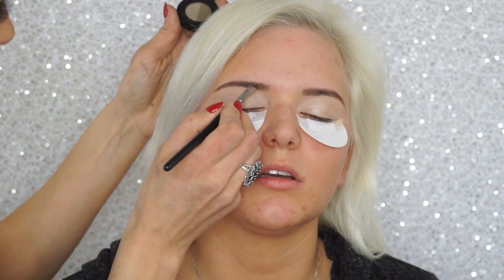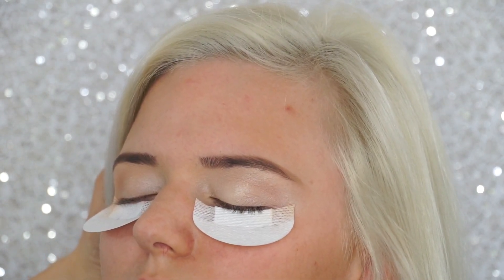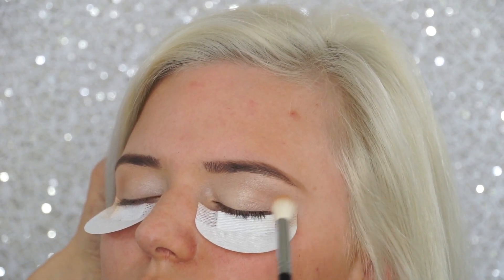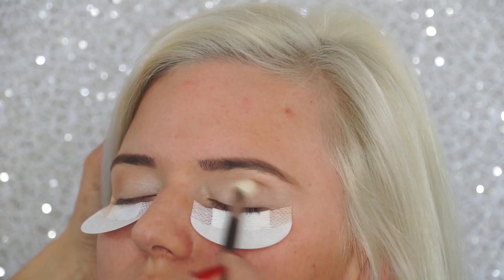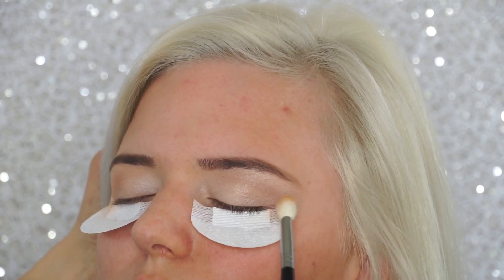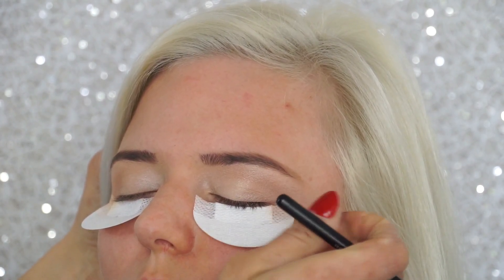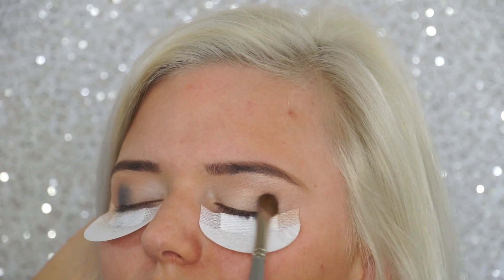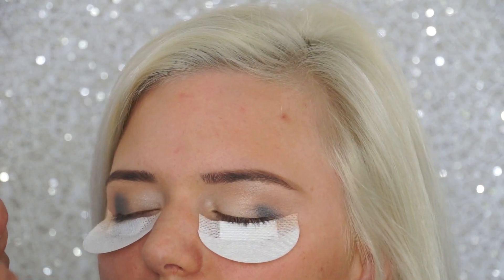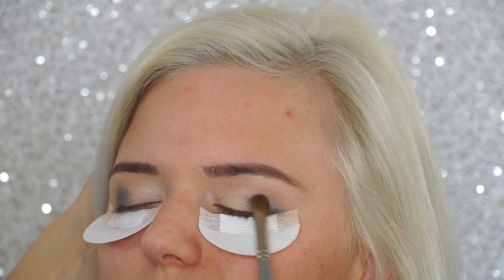For the brows I'm using Anastasia Beverly Hills brow powder in the color Blonde, just very softly — I don't want to do her brows too much. Then on a Morphe brush M441 I'm taking a creme brulee eyeshadow by Makeup Geek and applying that into her crease as our transition color.